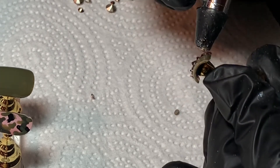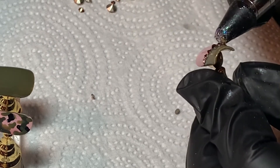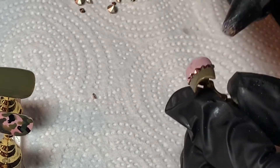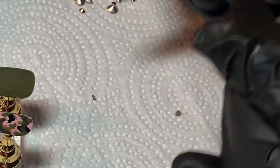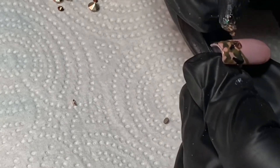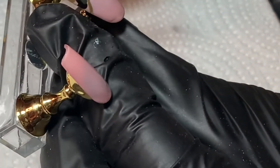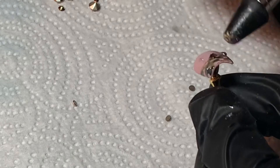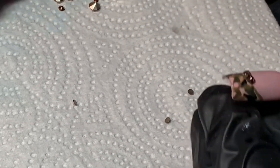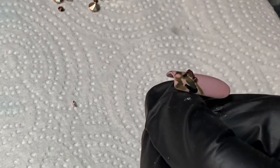A nail tech I follow recommended using base coat to place your Swarovskis, so I tried that for this set. It was nice because I was able to move the crystals after placing them if the size was wrong or the placement was off, rather than using glue. It was also important that both nails looked symmetrical, so I compared them as I placed the crystals to make sure they looked about the same.